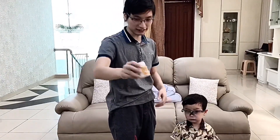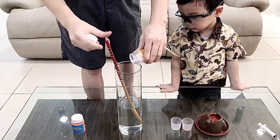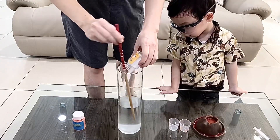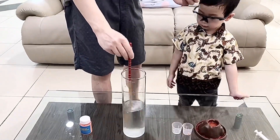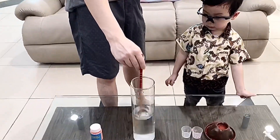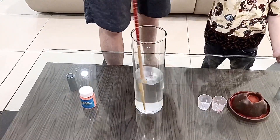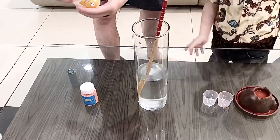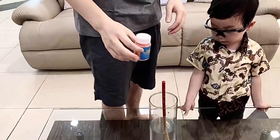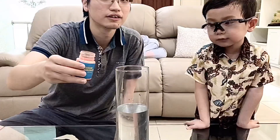So we put the citric acid to the water. Stir it. And put the sodium carbonate into the water, okay? Okay, Daddy! One, two, three!